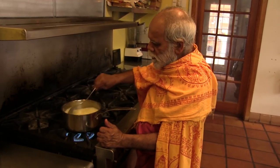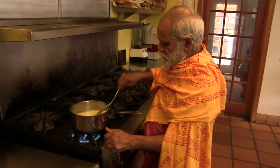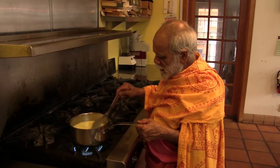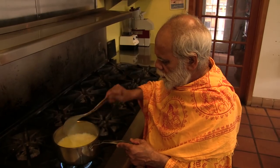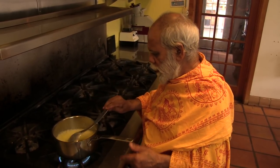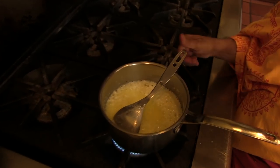That's why in between we have to stir it. Now you see it's all completely getting a little thicker and thicker, getting a little yellowish. But that is the beauty of ghee.